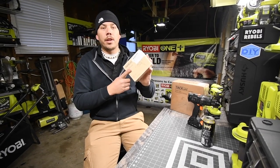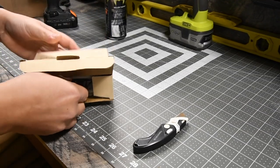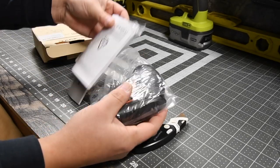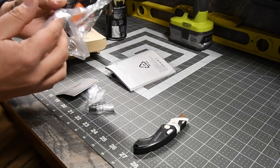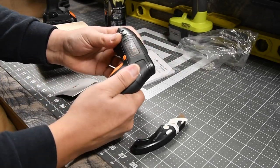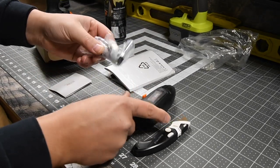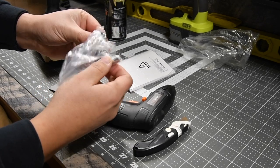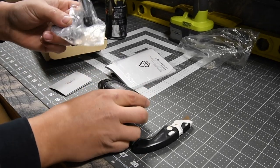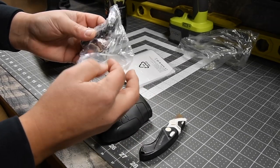So let's unbox this and see what comes inside. It has some weight. It comes with some drill bits, which is good. So if you buy this, you will get drill bits included — you're not left in the dark without them.